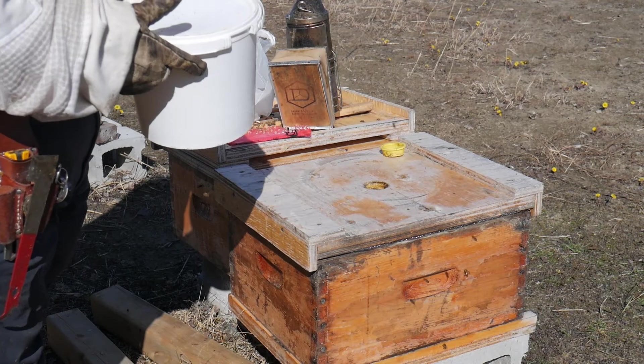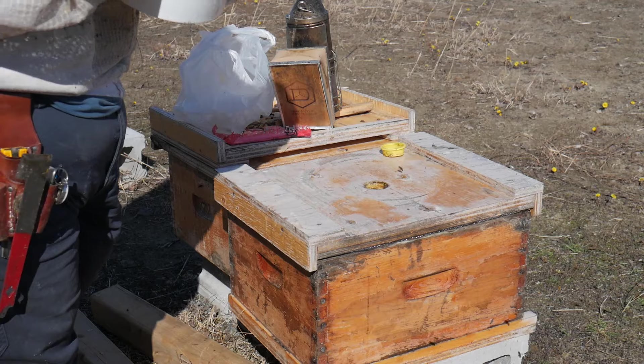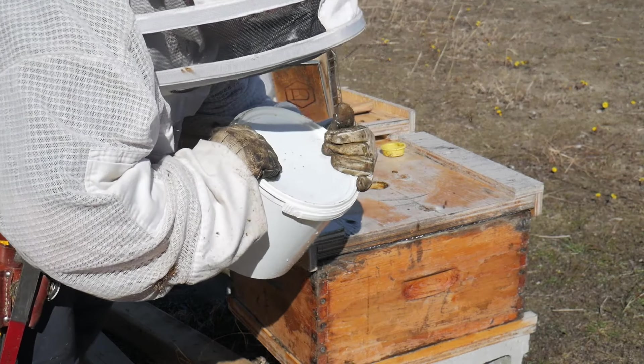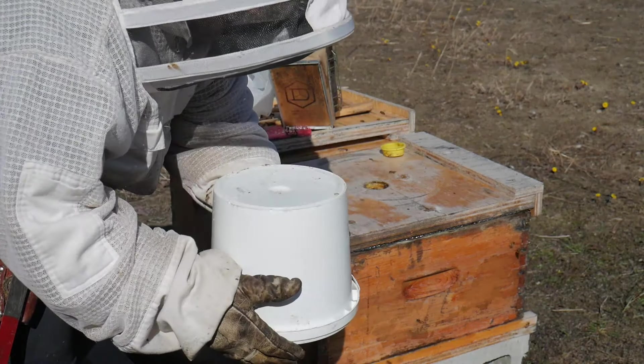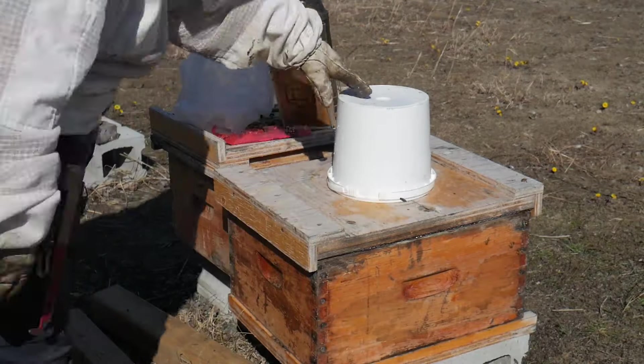A nice little trick to help pressurize with minimal losses: you press on the cover, flip and release. You lose a lot less syrup that way.